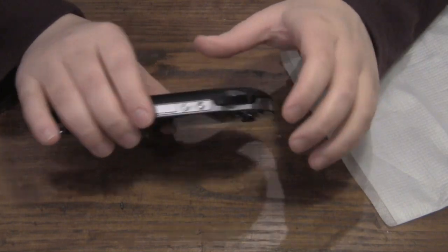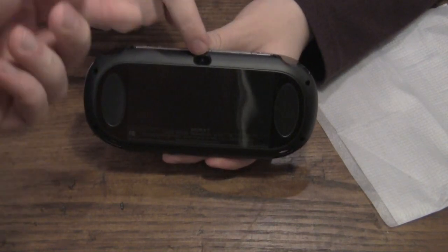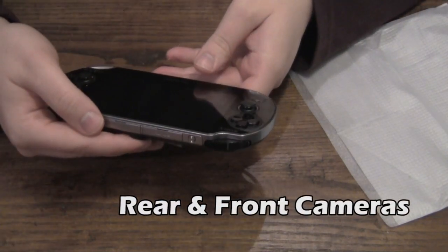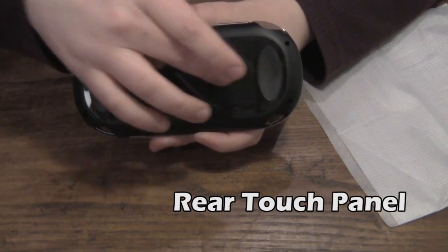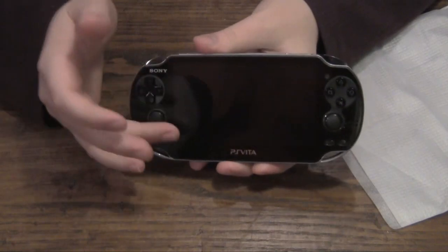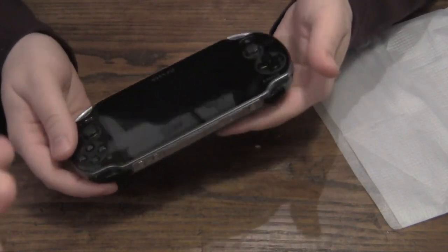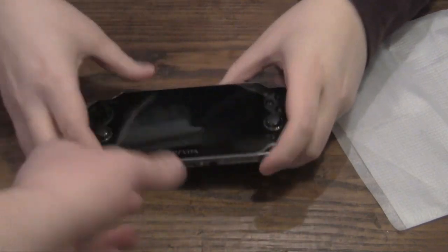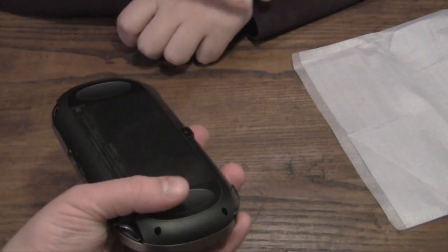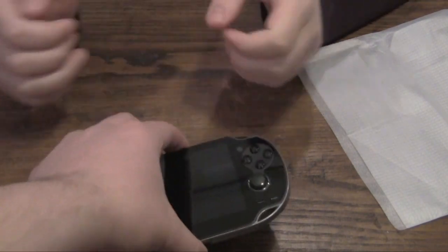My vocabulary has died holding this thing. Here you can see this is where the actual SD card goes. The volume here, and the back — the back is very important because it's where the innovation really comes into play. Here you'll see there's a camera in the back and also a camera in the front. And then there's also a touchpad here on the back — it's not really a screen, it's a touchpad that's exactly the same size as the actual screen itself. So you can actually grip the screen on both sides, and there are some games that use a pinch feature.